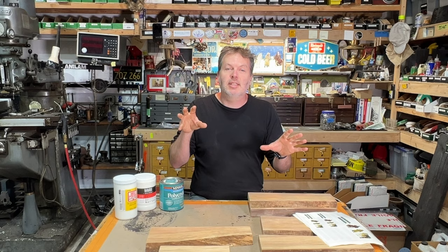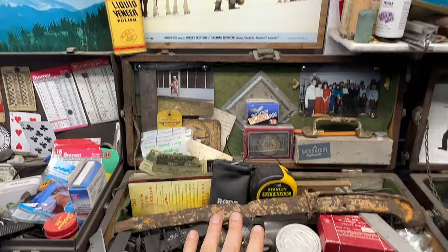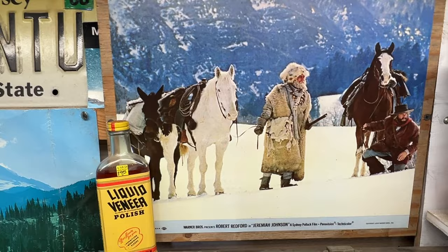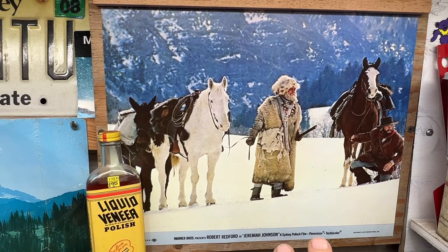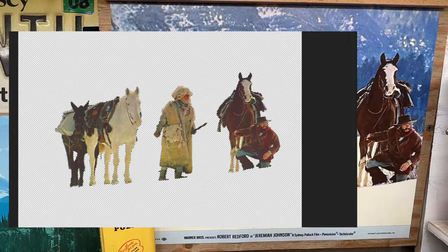The inspiration actually comes from this photo behind me on the back wall here at the workbench. I've got this photo of Jeremiah Johnson right above my grandfather's beautiful Union machinist toolbox. I got this photo a long time ago — Jeremiah Johnson and bear claw doing a little elk hunt. This is just a classic scene out of the movie. I scanned it, put it into Photoshop, cut out the images, and that's what I'm going to use to put onto these boards.